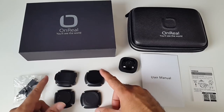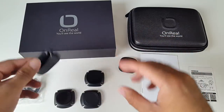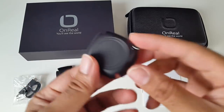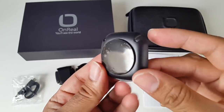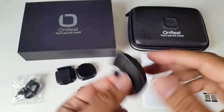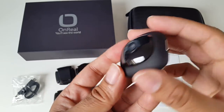Over here you have four different mounts. You've got a belt clip, and of course the camera will fix on that side. There's a suction cap so you can stick it to a window. And a magnetic mount. This one here is an adhesive mount — you peel back the sticker and you can stick it to many different surfaces. And last but not least, the camera itself.